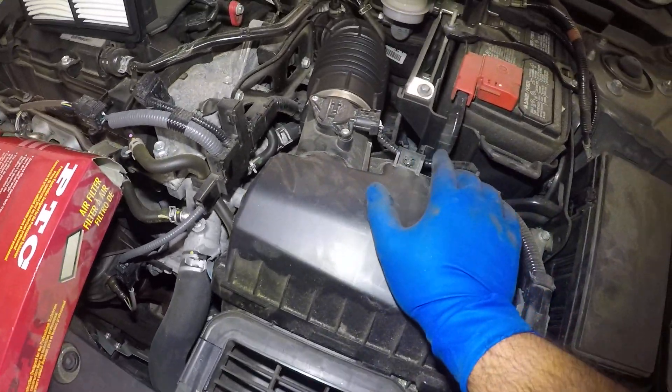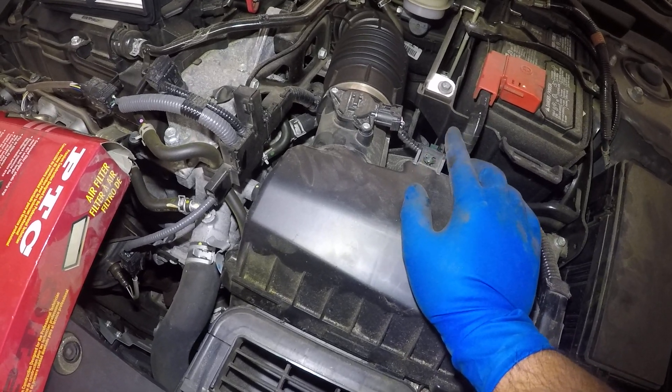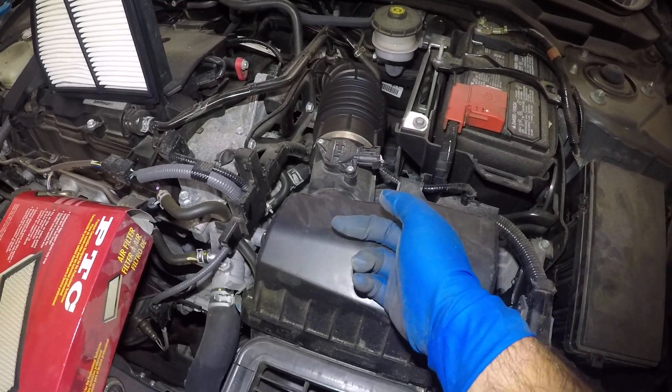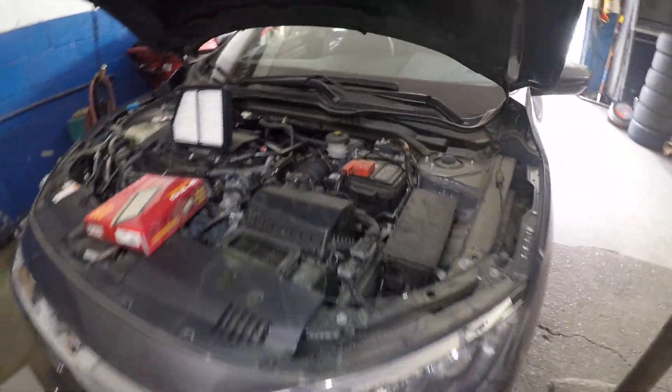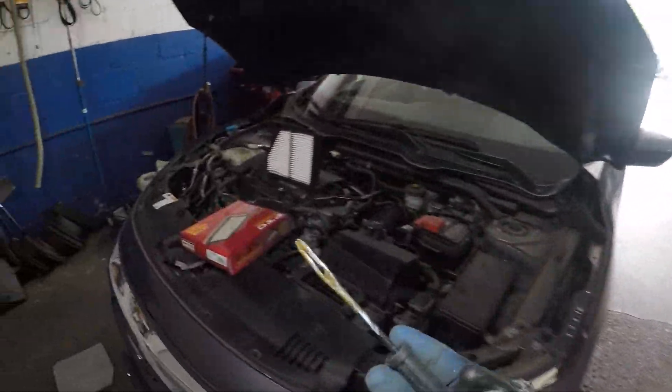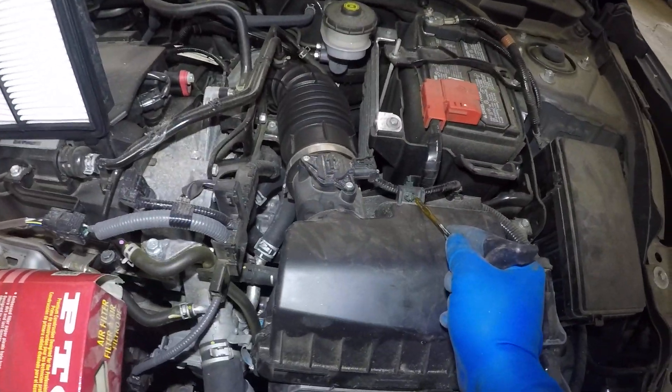Do not damage this wiring right here. So what I like to do is push this and this out of the way. All you need is something sharp — you can even use this flat repair tool here.